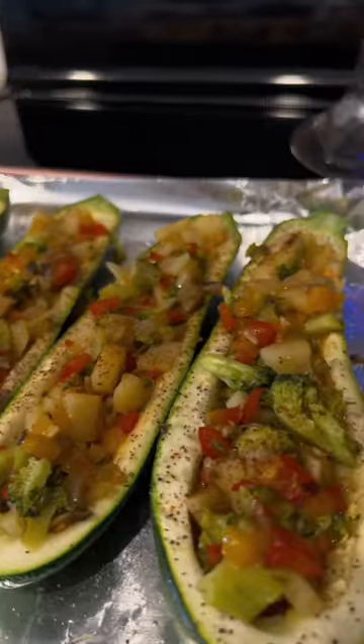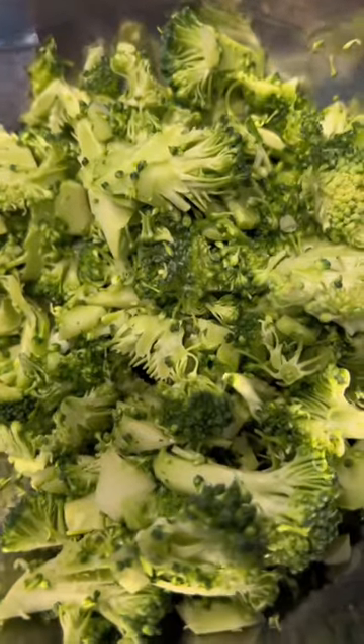Day 23 of me eating veggies for the month of January. I made veggie zucchini boats — 10 out of 10.